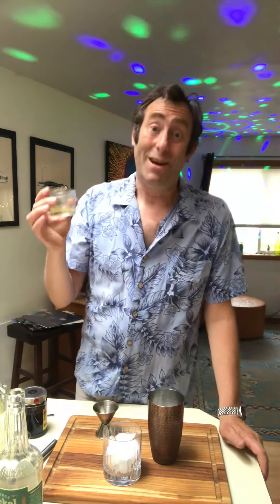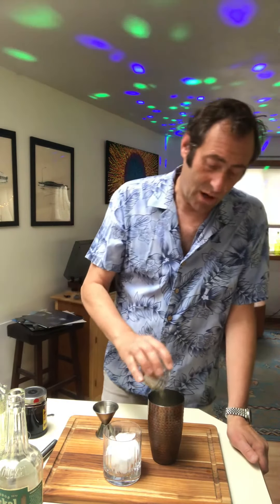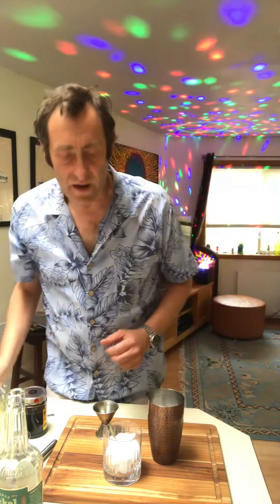And then the final thing I'm going to add — this is the optional extra ingredient. Not everyone likes raw egg, I get that, but I'm going to put an egg white in there as well. Because what that will do is add to the kind of body and texture of the drink and provide a little bit of froth on the top as well. It does mean I've got to shake it pretty hard, so we'll just do that to try and make it nice and frothing.